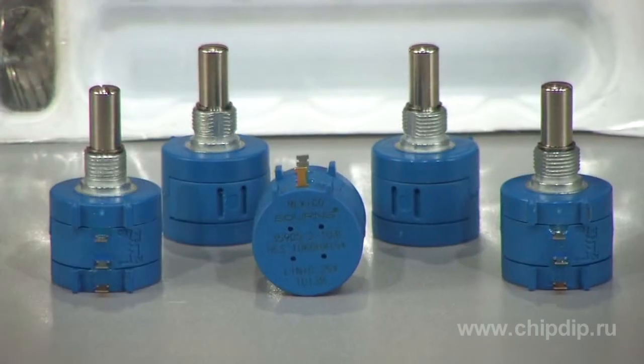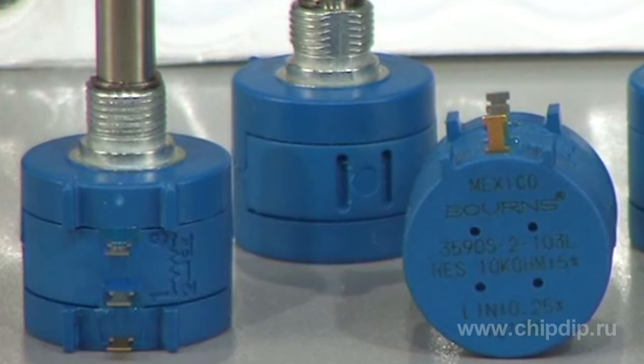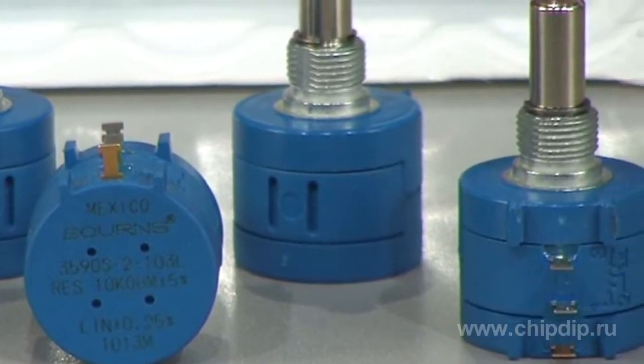Generally, high-precision potentiometers are used in circuits requiring an extremely accurate current or voltage adjustment, frequency adjustments, or an accurately adjusted ratio between the turning angle of the moving contact assembly and the electric output signal.